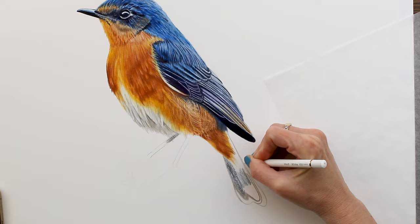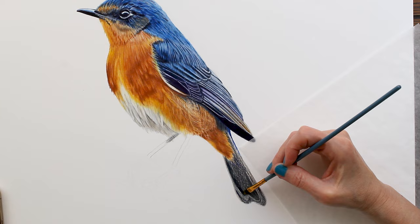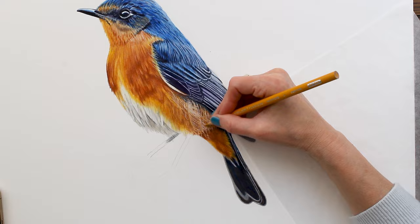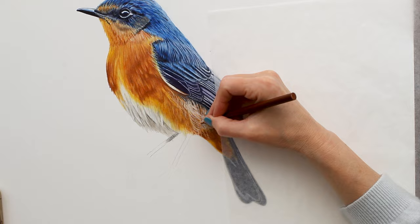Finishing up with his tail feather — I just wanted some really nice dark blue indigos and a little bit of patterning in there with the gray, and just some finishing touches on his body before moving on to his feet and the branch.